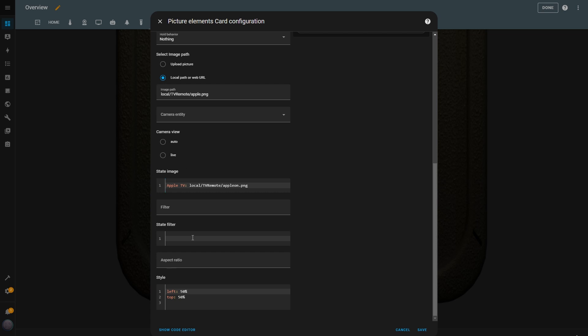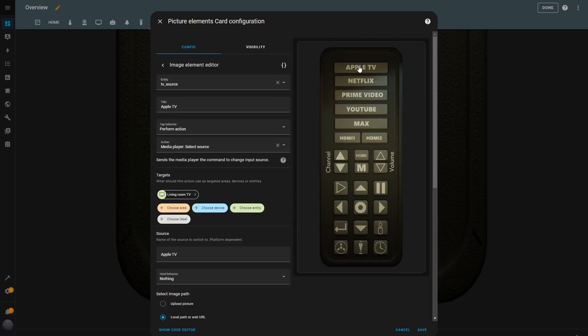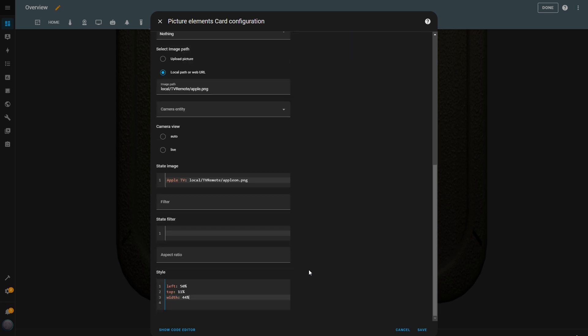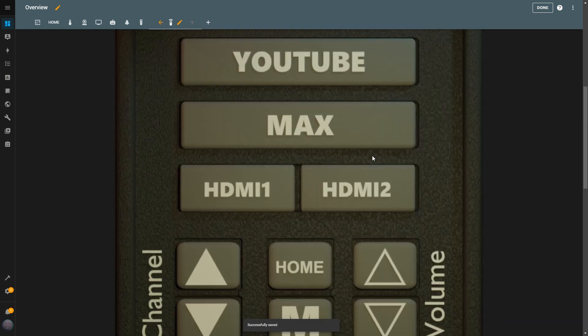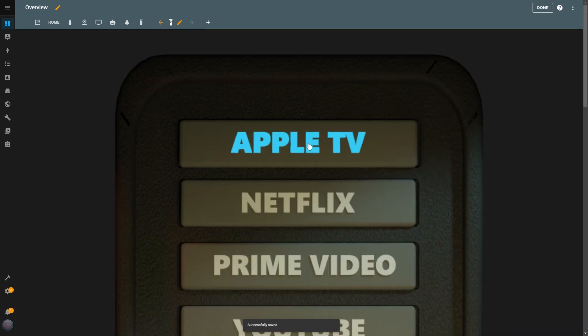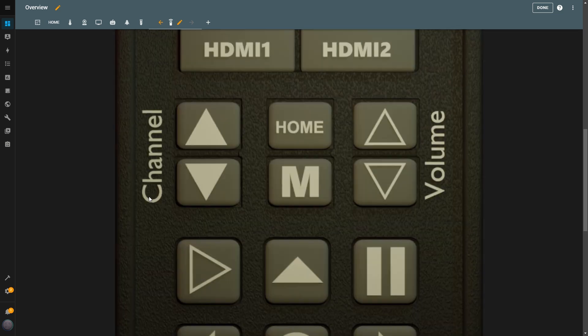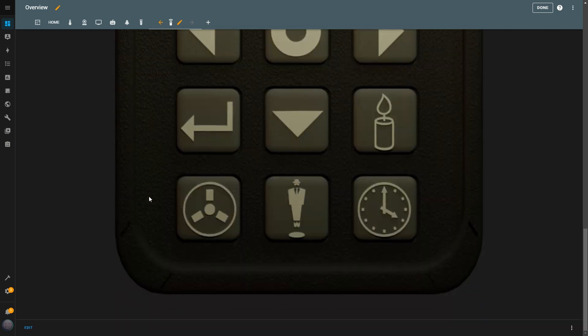In the Style box, I adjust the size and position of the button. I'll leave the exact details for size and location in the description so you can replicate it easily. The button is now in the correct position, and I hit Save. When I tap on the Apple TV button, the TV switches to Apple TV. At the same time, the button lights up to indicate that it's the currently selected source.